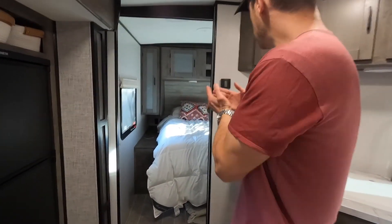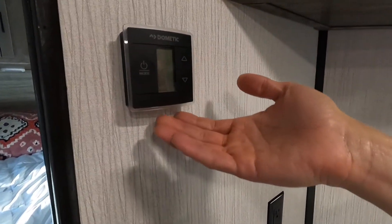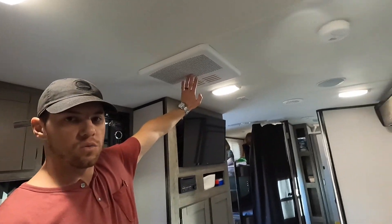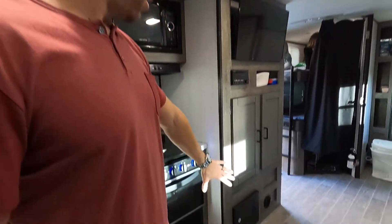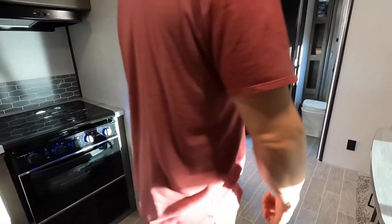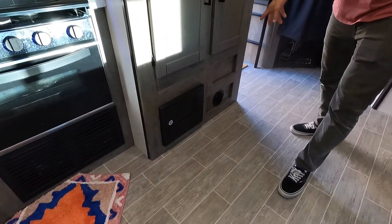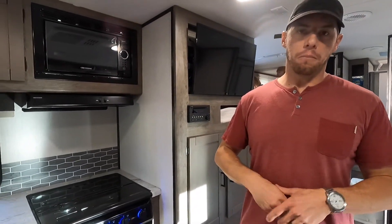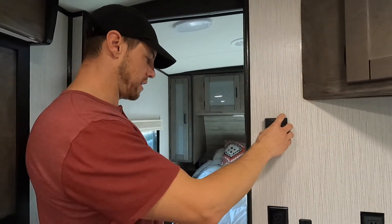Over here is our thermostat and control station for air conditioning, fan, and furnace. What's really neat with the Heartland Wilderness model is that all of the furnace ventilation runs through the cabinetry of the rig, so you don't have floor vents to step over or put rugs on. That's all controlled from in here.